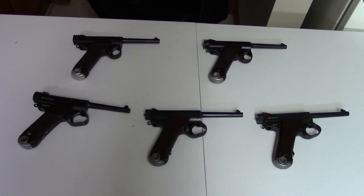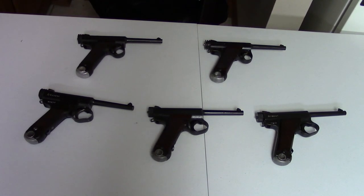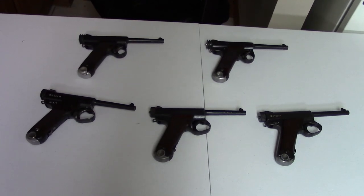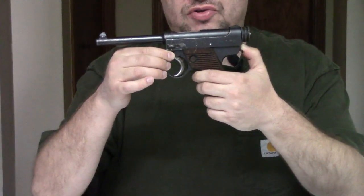Hi, this is Misha. In this video we're going to take a closer look at the Japanese Type 14 Nambu pistol. We have a video on the original Type A, the 1902 so-called Papa and Baby. This gun takes its inspiration from that design. As early as 1916, Kajuro Nambu started trying to improve his design — to make it simpler and cheaper to mass-produce and more reliable.